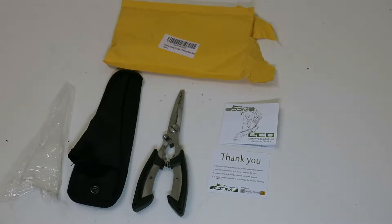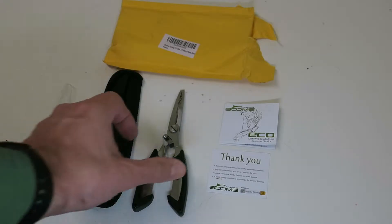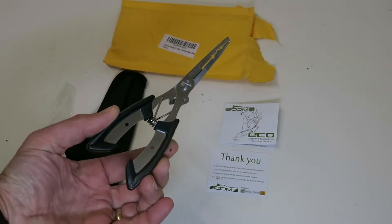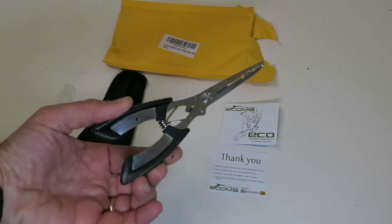This is the Boone's Fishing H1 Stainless Steel Fishing Pliers. They're really solid and good quality.